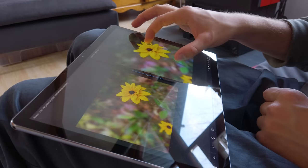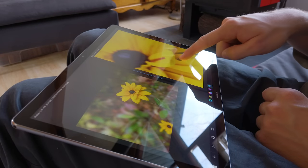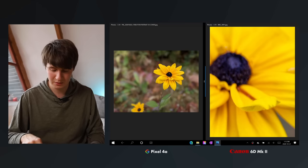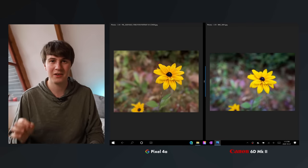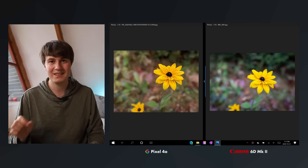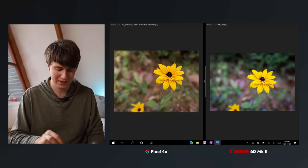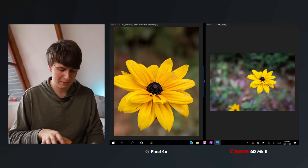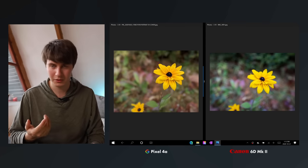A pretty special example here: looking at the detail inside this flower, the focus on the DSLR was on the front part rather than the center — I missed it — and this is a problem when you have a DSLR with shallow depth of field: if you don't get your focus perfectly right, the rest of the picture is out of focus. On the phone, it did a perfect job of getting the whole flower in focus and adding the background blur afterwards.